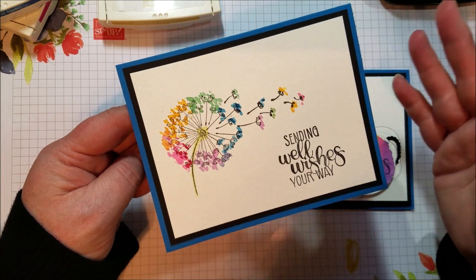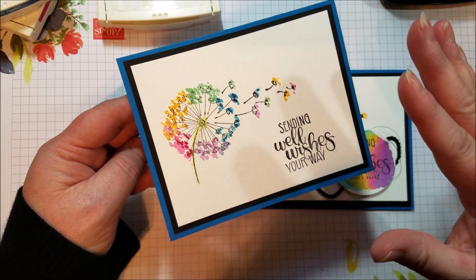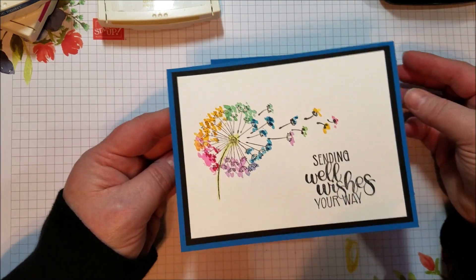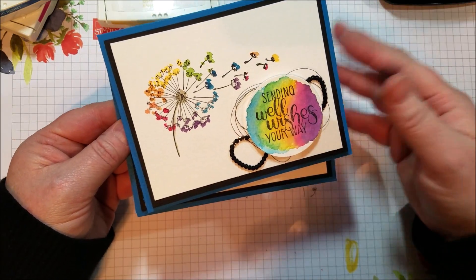So this is kind of what my take on simple would be. I realize I use an aqua painter and it has a watercolor look to it, but it's actually super simple, so hopefully it qualifies as simple stamping. You can watch the video and judge for yourself. And then of course I had to go out a little bit and add some more, just for fun.